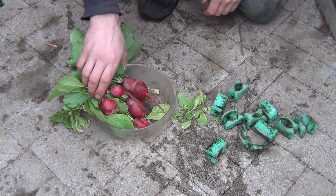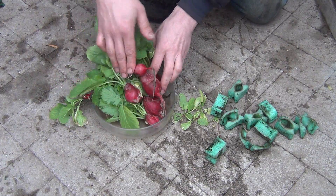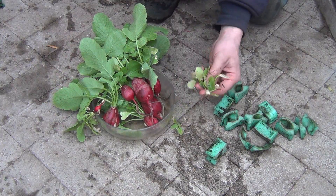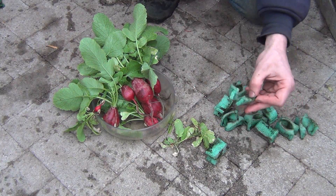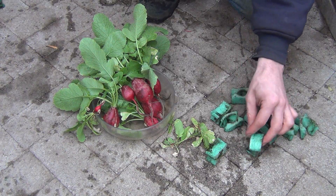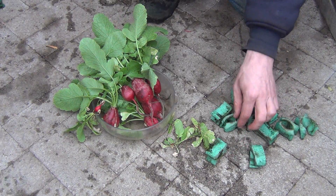So out of the 15 plants, I got several halfway decent radishes, a couple tiny ones, some that didn't do anything, and a whole bunch of very damaged grow grips. Some of these may come back, but obviously some are not going to.